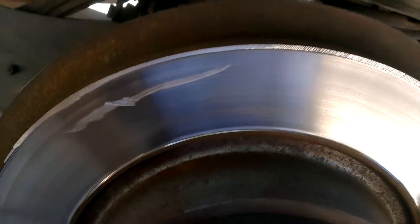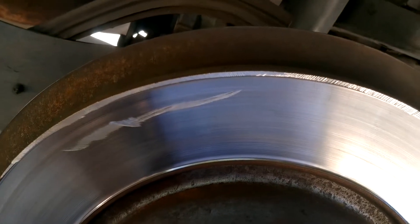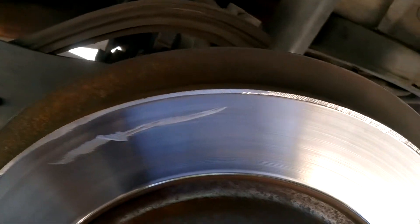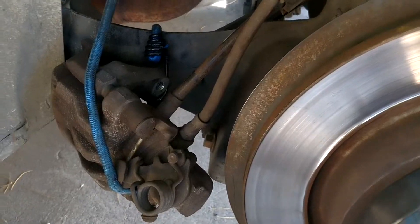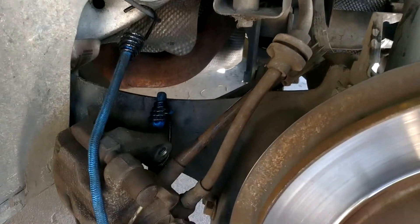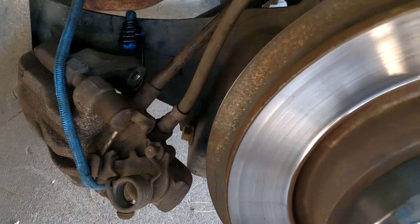Here's the finished result - you can see I kind of caught the face, but that'll disappear with the first few braking applications. Not worried. Hopefully I have enough clearance now to get the caliper off. A light tap from a hammer and it's off. You want to suspend it with a bungee cord so you don't stress out the brake cable.